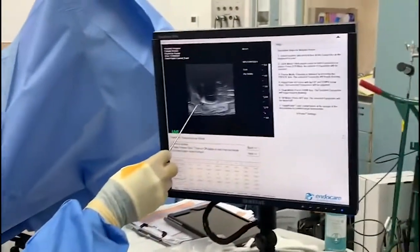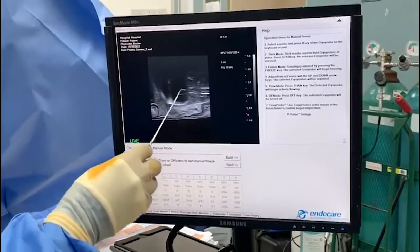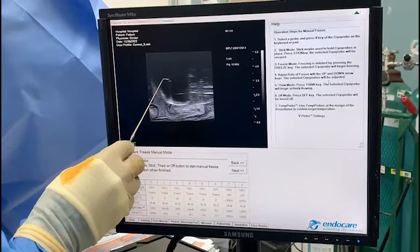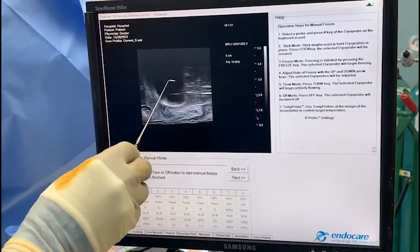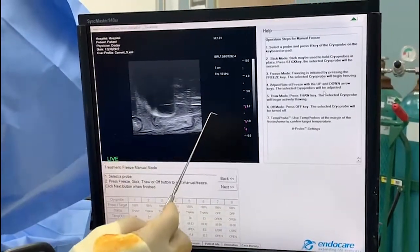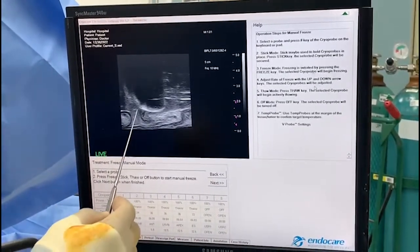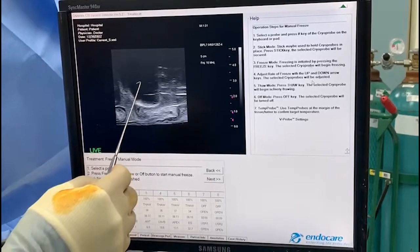You can see we're going through the thaw process now — remember it thaws from the inside out, not from the outside in. The ice ball is regressing. One critical point: the reason I turn off the first channel is that the anterior probe, if you keep freezing beyond eight minutes total, you'll start to get penile edema. So you should stick it early on. Another advantage is that I can start thawing the right side while keeping the left freezing, which would reduce procedure time — though I prefer keeping things even.